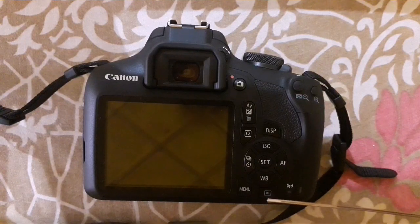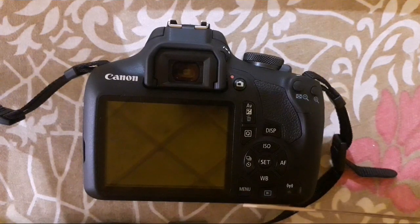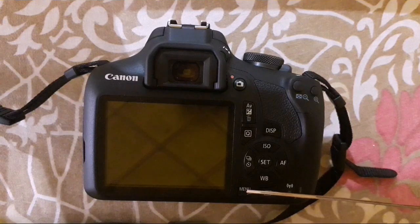Through this button you can view all the images you have already taken on the camera. This is the menu button — it contains all the settings for the camera and you can change every setting with this button.